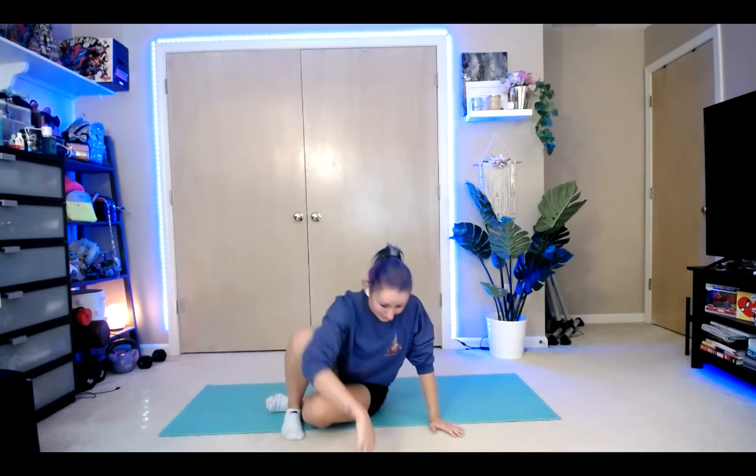Holding. Head, toes — Simon says. Bring those arms up if you can. For three, two, one. Bring it down and breathe. We're going to stand up.